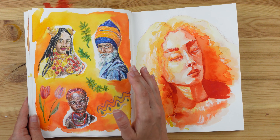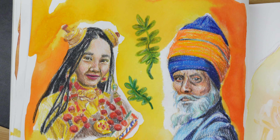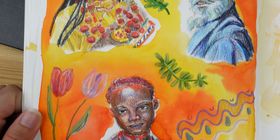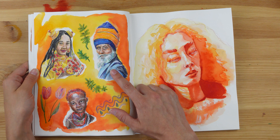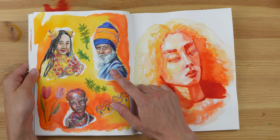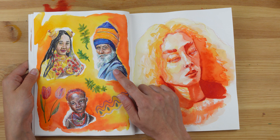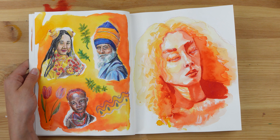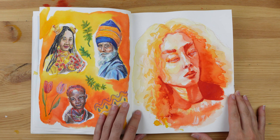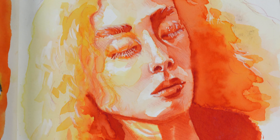I feel like there's a cohesion in this spread as well because of the colors, but not because of the mediums. With these ones I used my Prismacolor Premier Pencils — so this was my first time using them. I had just received them because I didn't like my other ones, and I did a video explaining the differences. I loved my Prismacolor Premier Pencils so much. I also used some leftover paint to create the background here, and then had fun with my pencils to draw on top of it.